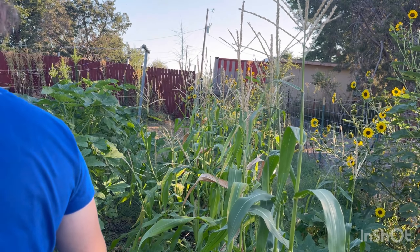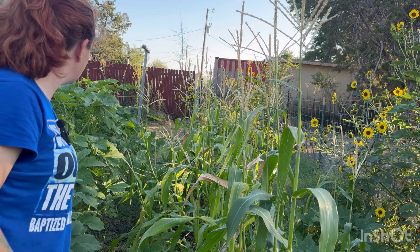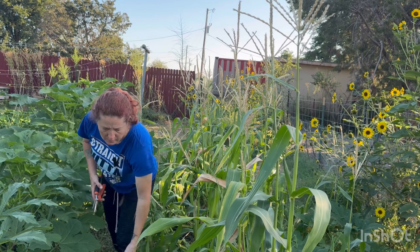Oh, there's another okra right there too. We have spineless okra where it doesn't have the pricklies on the outside, and then I do have some that are prickly. We don't eat much okra — I just freeze it and put it out in my farm stand to see if anybody wants to buy it. Oh, my little eggplants are growing! I'm surprised — I've never grown eggplant before.